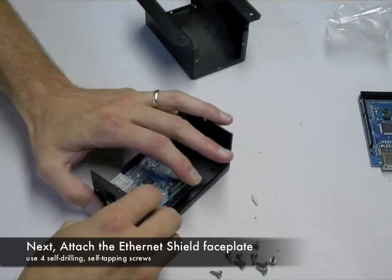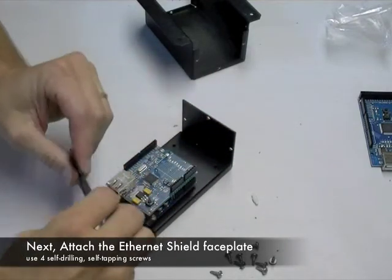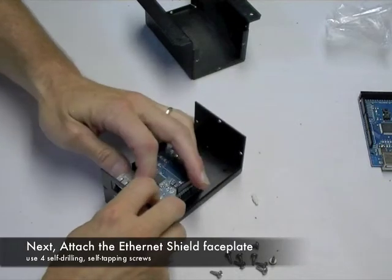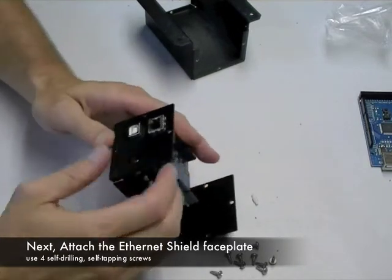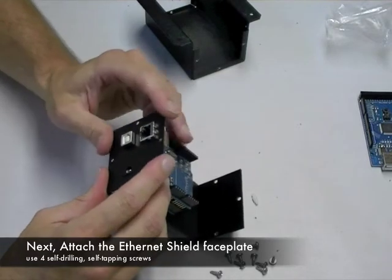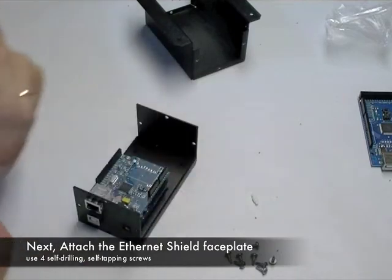Next, take the Ethernet shield faceplate. It will only go on one way, so you may have to flip it around or turn it around in order to fit it. If need be, you can slightly pull on the RJ45 connector in order to make sure that it fits through the faceplate hole correctly.